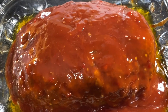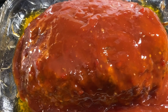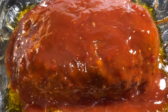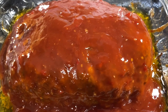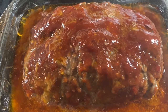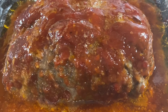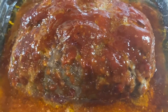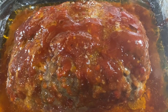Put your sauce on during the last 30 minutes before your meatloaf is done. Cooking time will vary depending on the size of your meatloaf, so keep that in mind. Here it is fresh out of the oven — it's smelling good and looking good! Mine is on the bigger side, so it took an hour and 30 minutes to get done.